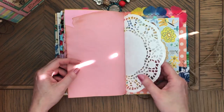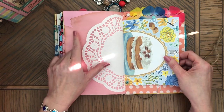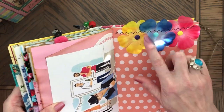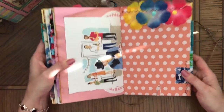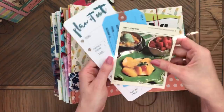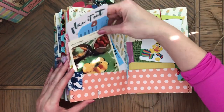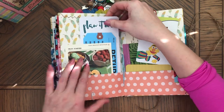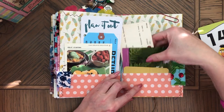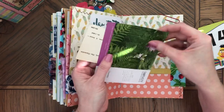Every signature has one coffee-dyed paper page. And here are also some flowers. Trim. All sorts of things — really, whatever was close to my reach. So all sorts of fun things.